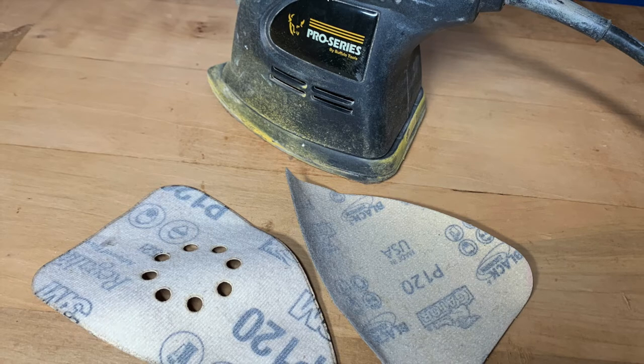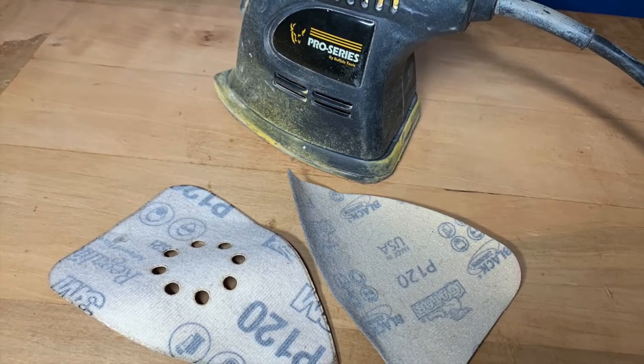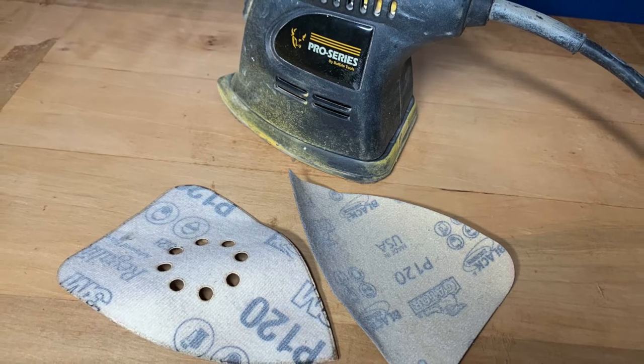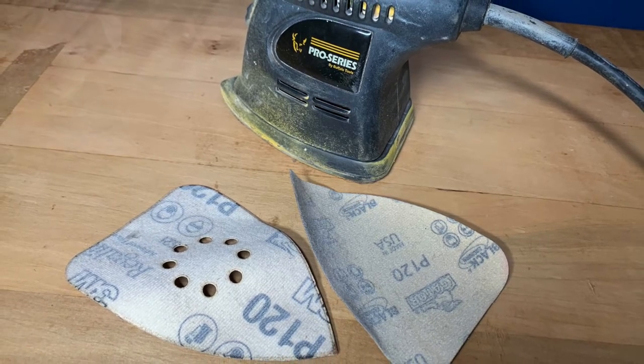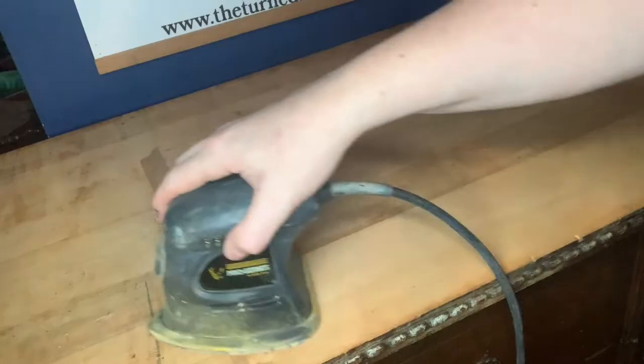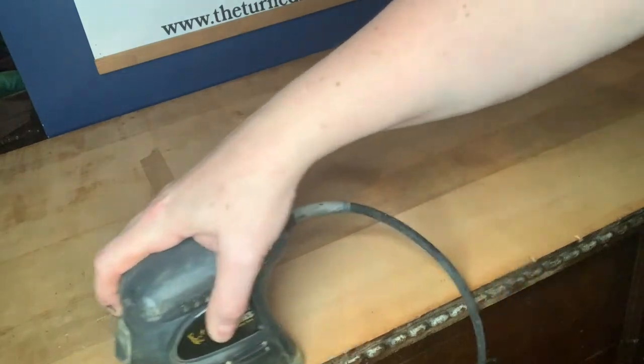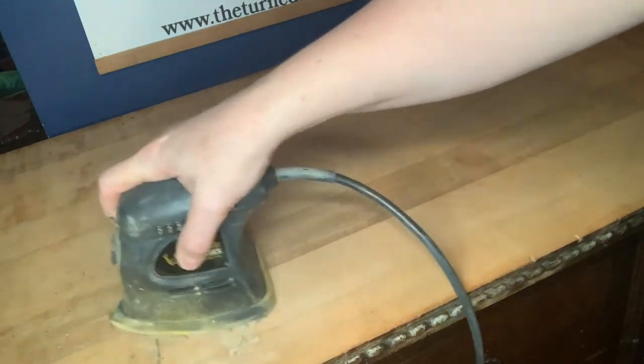The next step is to give it a good sanding. Since I am working indoors I'm using my detail sander and 120-grit sandpaper, but if I was outdoors I would be using my orbital sander. Since I couldn't get that piece of tape off while I was washing down the piece, the sander did a really good job of removing it.